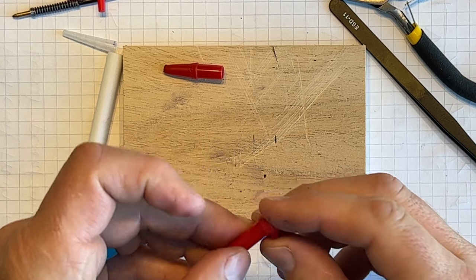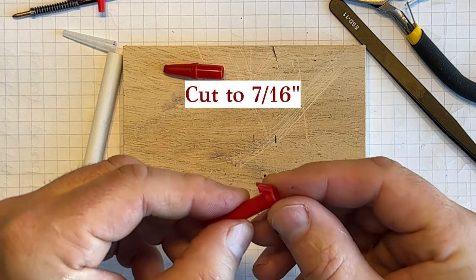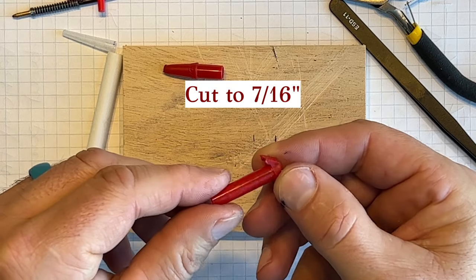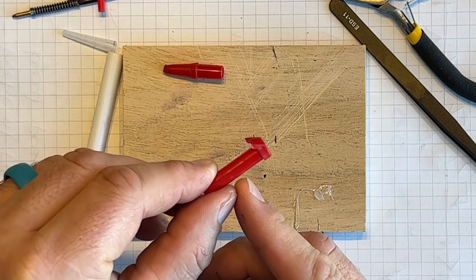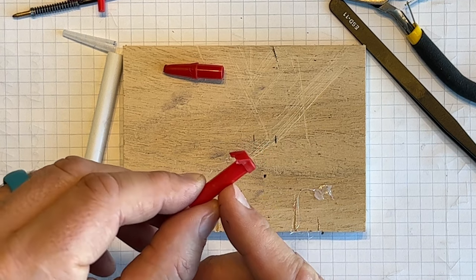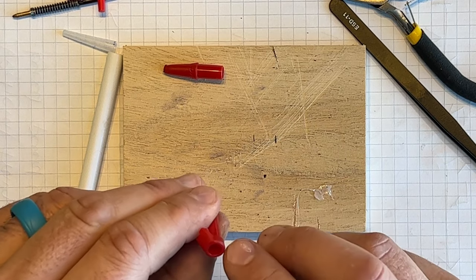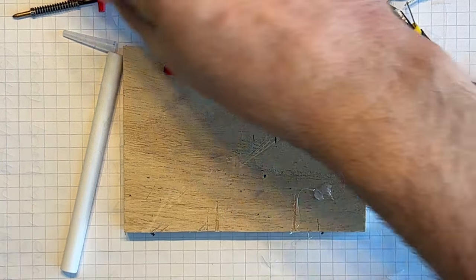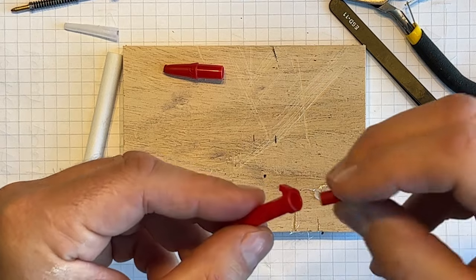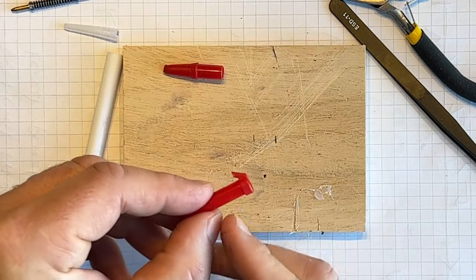I can tell you, I already built this, so I know how much to take off. It's 7/16ths of an inch. And actually, if you look at it, you can see a faint line. And that is the point inside where there's a little ridge. And that little ridge holds this from going all the way through. So we want to cut just below that.